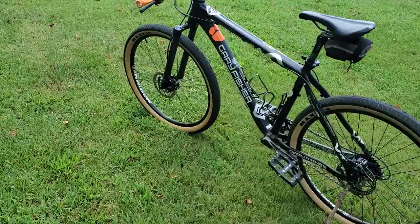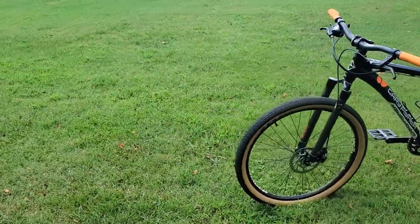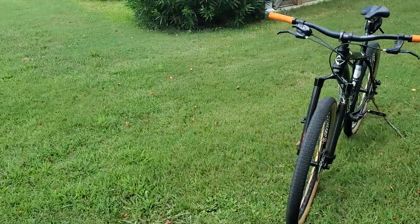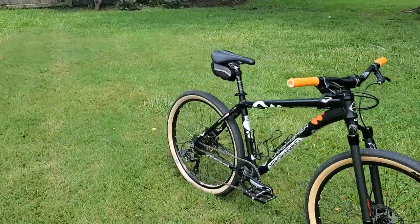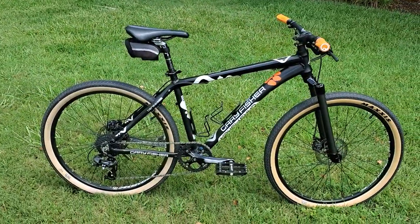She's riding it now and really enjoys it. She has a road bike and a mountain bike, but this is kind of a rail trail, neighborhood, do-it-all kind of bike for her. Being a 26-inch and she being a little shorter — around 5'4" or 5'5" — it fits her well. I put a shorter stem on it so that it fits her better.